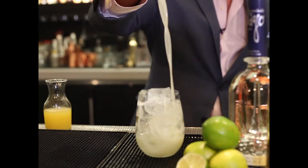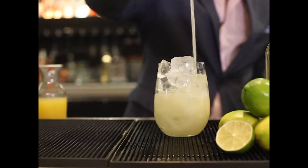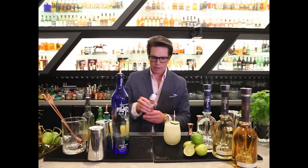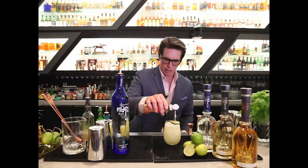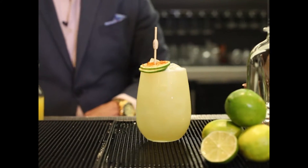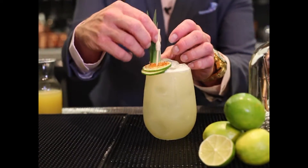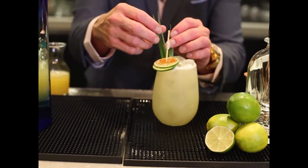You can see we get the nice bright, kind of foamy creaminess from the pineapple juice. And then we're going to finish off here with a fresh lime wheel that I'm going to put a little sprinkle of tajin chili spice on, and then finishing with our pineapple ear garnish — to present to you the piña verde.